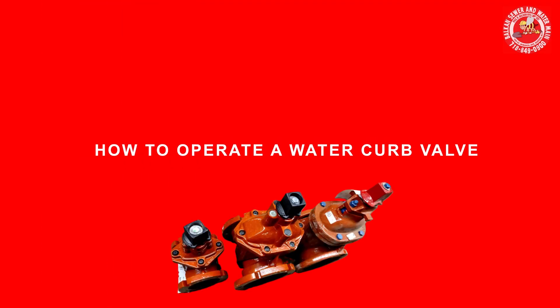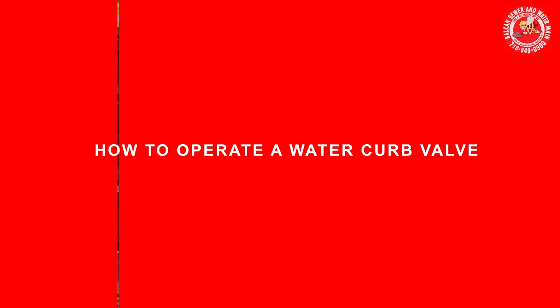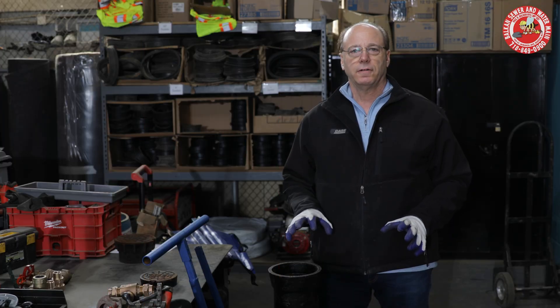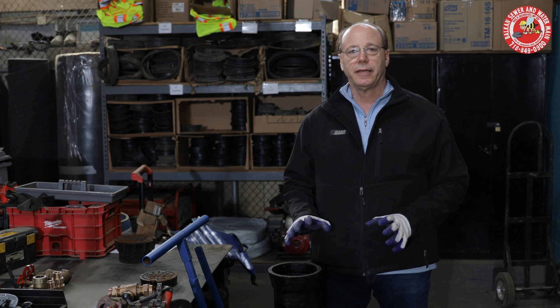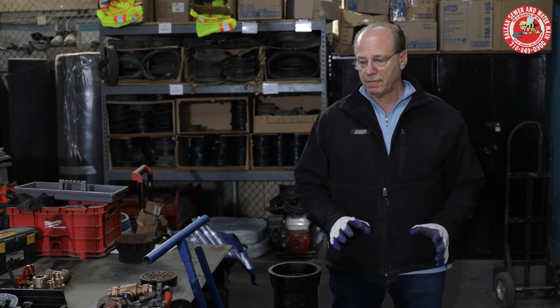Hi folks, I'm going to give a little tutorial on how to operate a water curb valve. Frequently, plumbers and regular folks get into trouble because they misuse the valve, or they mistake a gas valve — this has happened — a gas valve for a water valve.